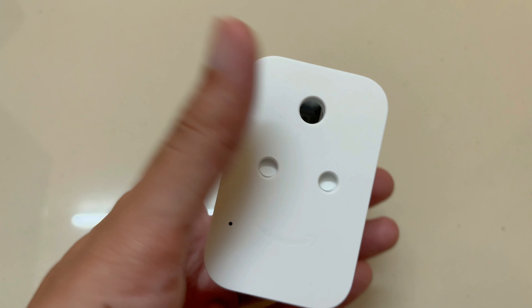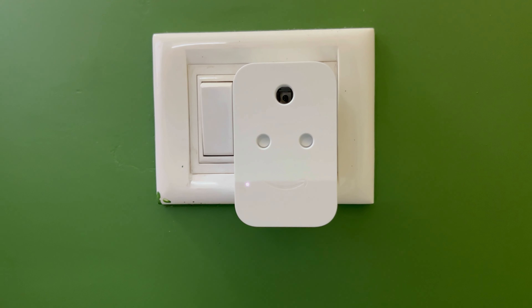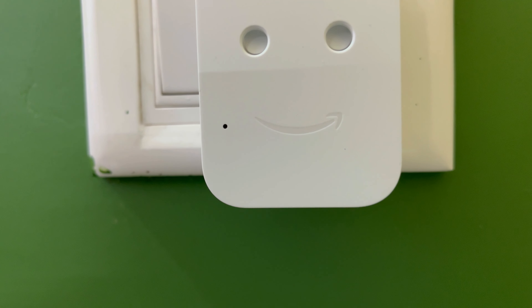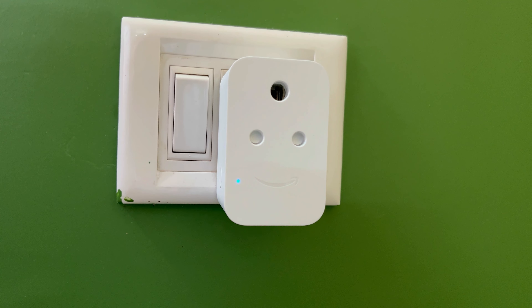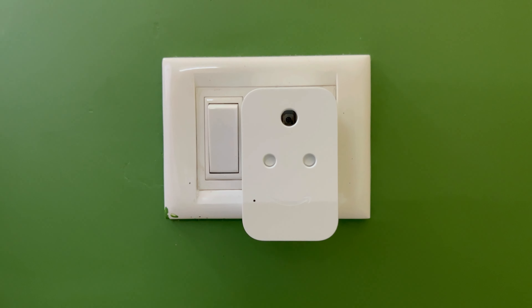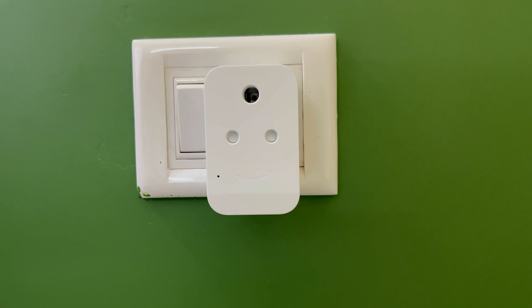Let's set up this smart plug and see how it works. I'll plug it into the outlet and turn it on. When the smart plug is turned on before it is set up, the LED indicator will glow blue. A blinking blue light means it is ready for setup.